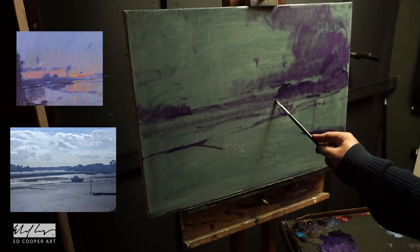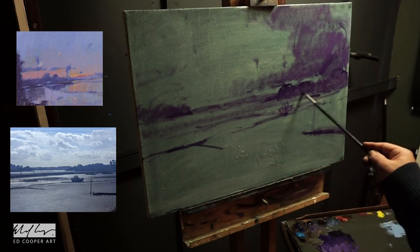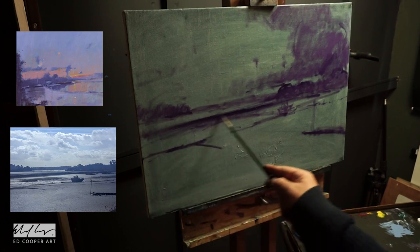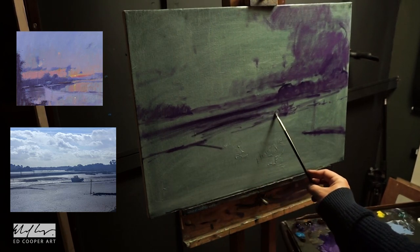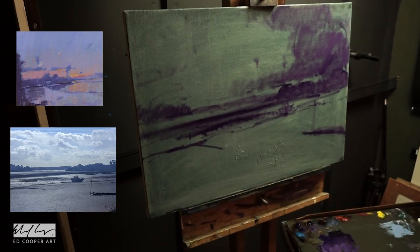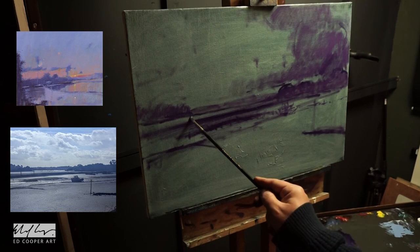He started using almost a dry brush, blocking in the darks. Another aspect of Peter's work I like is his sense of mark-making — trying to add variety, letting some of those scribbles show through and allowing for spontaneity. I found the whole painting quite enjoyable; I didn't have to wrestle with any of it too much. This is in contrast to a painting I attempted earlier this week which I ended up abandoning because it wasn't going well — sometimes that's the way it goes, but you try and learn from that. This one had a nice tonal pattern from the very start.